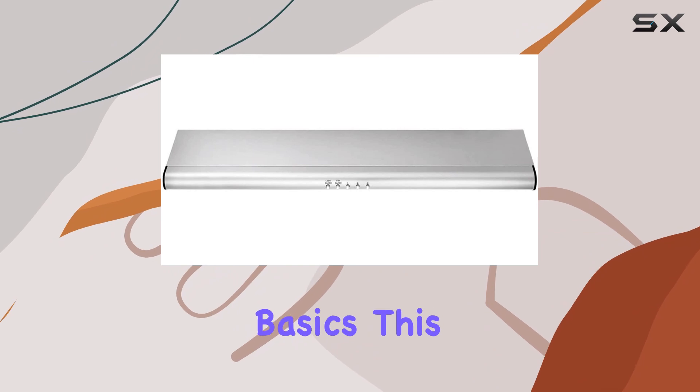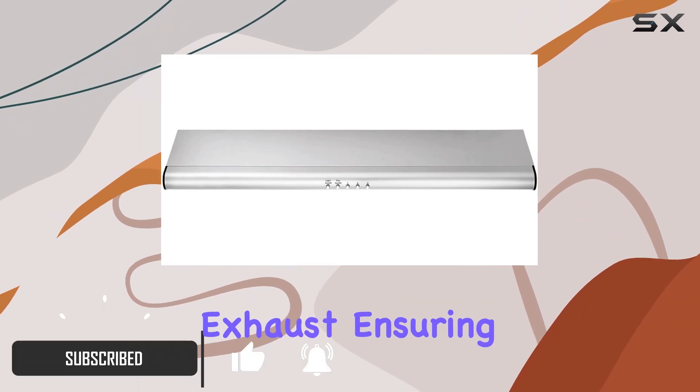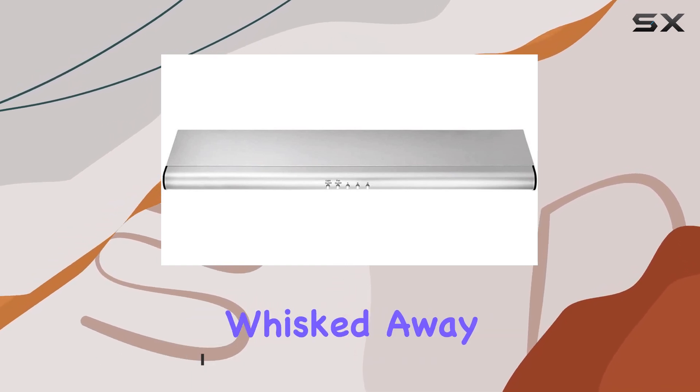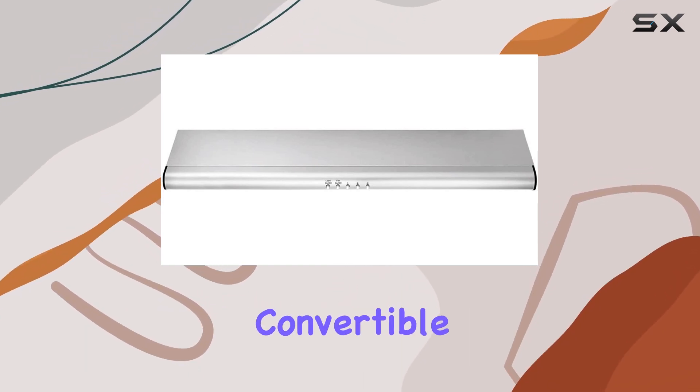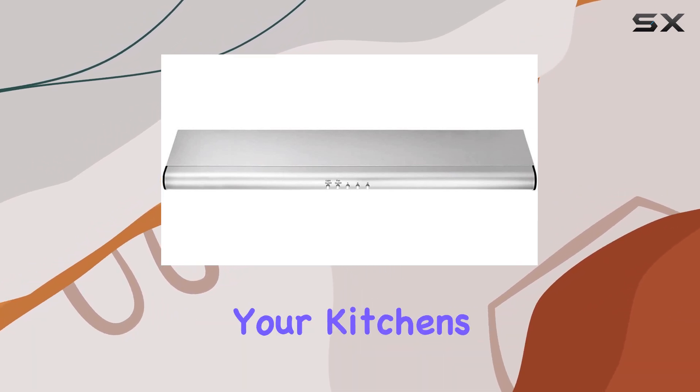Let's start with the basics. This hood boasts a 330 CFM external exhaust, ensuring that cooking odors and smoke are swiftly whisked away. Plus, with its convertible exhaust duct options, you have the flexibility to set it up according to your kitchen's layout.